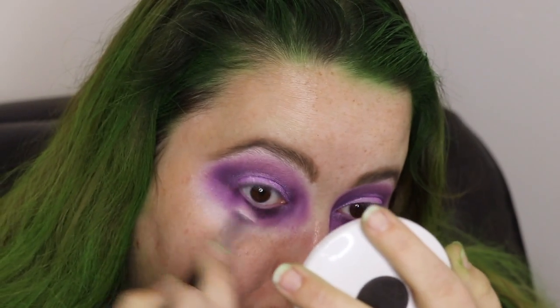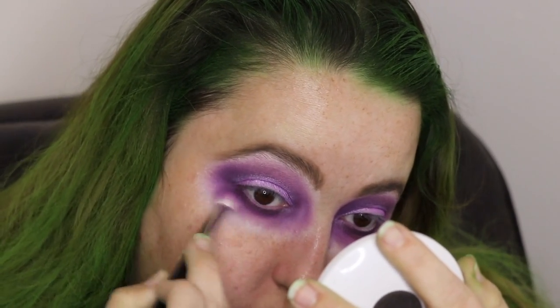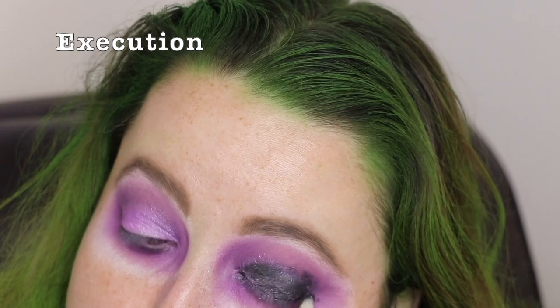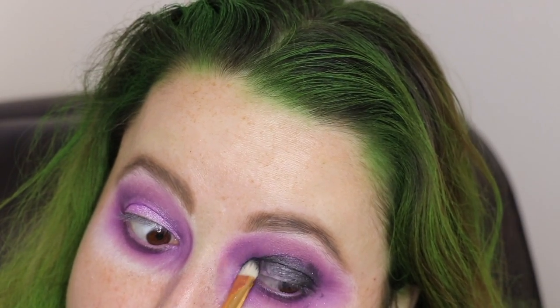The more I try to miss my eyes the more I hit them. I'm going to take this and just blend it out. I'm going to take executioner and put that down as well. I don't know if this helped or made it worse but we'll find out. I'll be right back — I'm going to put on the primer and the white face paint.